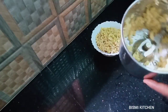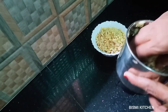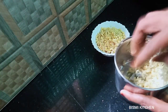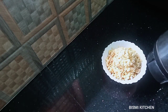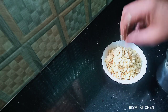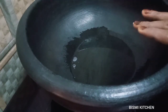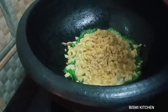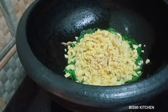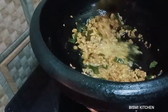I put it in the boil. We are going to cook it in the boil. I will cook it with 4 spoons.